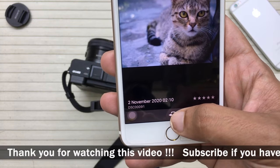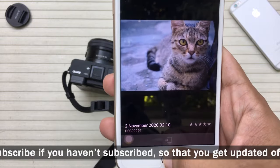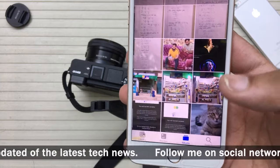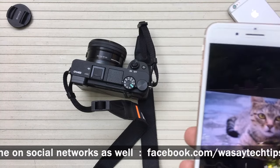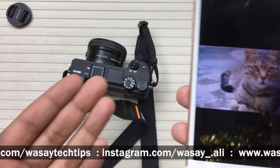If I want to save it to my phone, all I'm going to do is select this picture and press on this icon at the very bottom. Item copied. Now if I go and open my iPhone gallery, as you can see the picture is present. In this way you can send photos or videos wirelessly from your Sony A6400 to your smartphone.